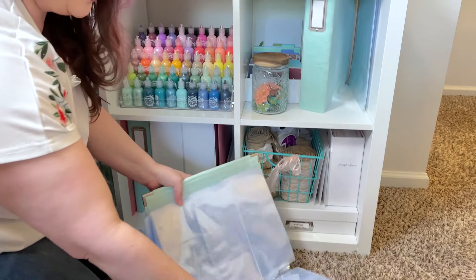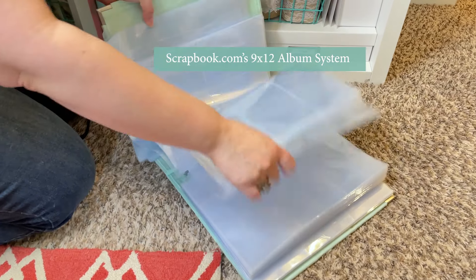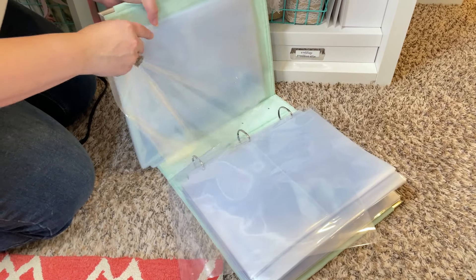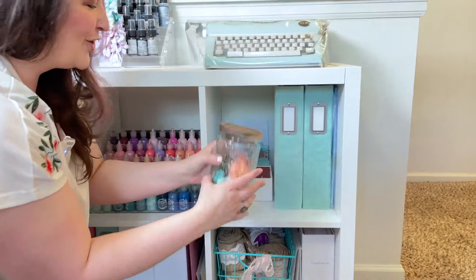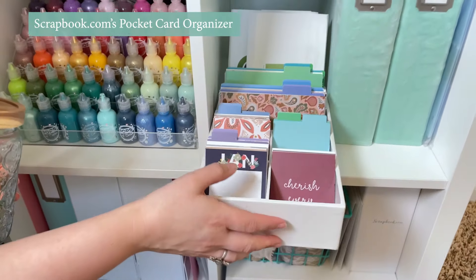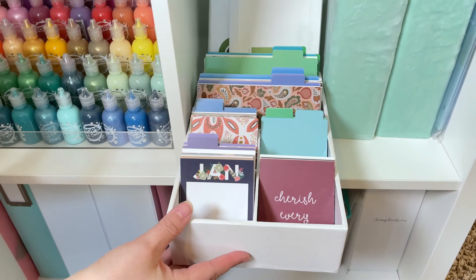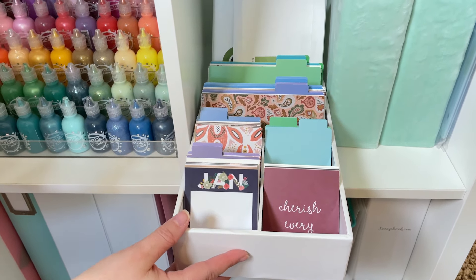I store all of my page protectors in an empty album just so that they're there. More jars of flowers. And then I also have some of these journaling cards from Scrapbook.com that are great for quick and easy pocket page albums.